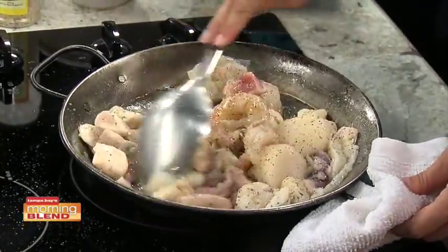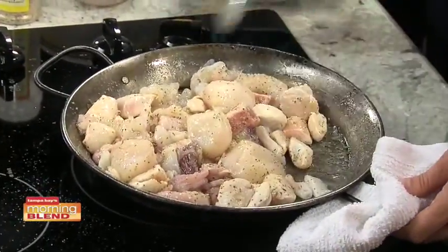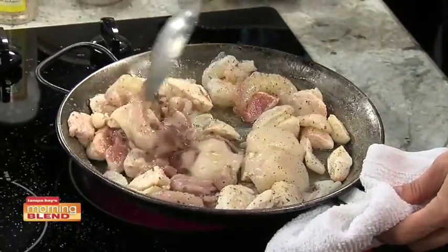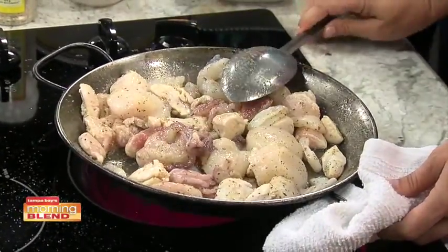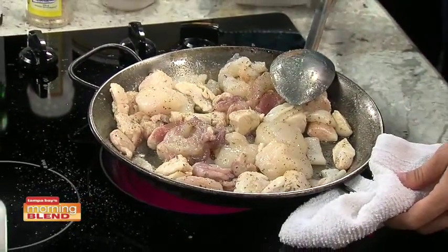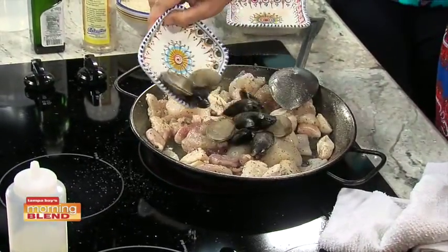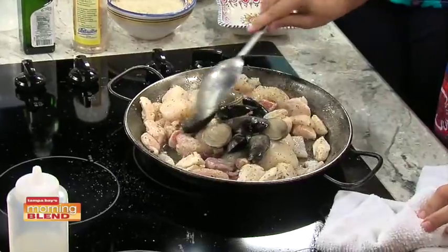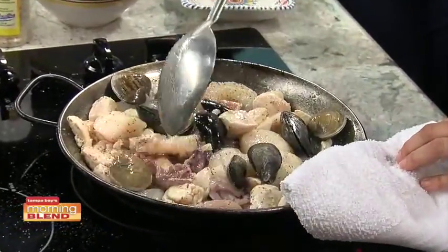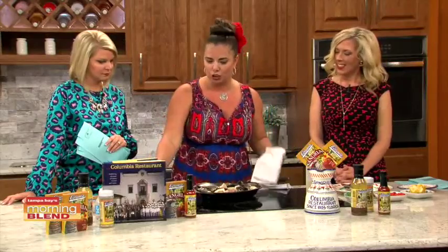Sometimes you go knowing there's a dish you know and love, like the 1905 salad, and you don't feel like trying something different when you already have something you love. But once you try the paella, it could be your next go-to dish. Then we're going to add some shellfish. One of my personal favorite versions has shrimp, chorizo, and green beans — but this is the extremely traditional version.